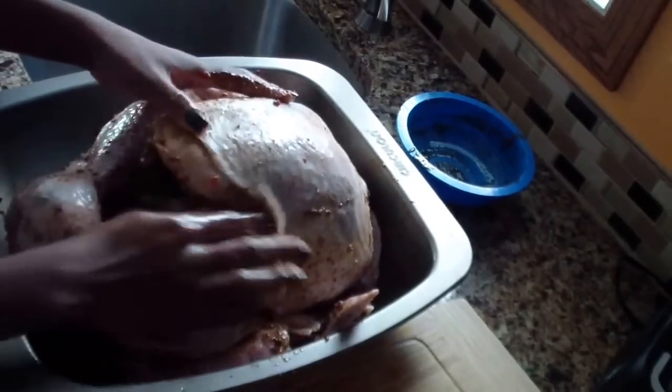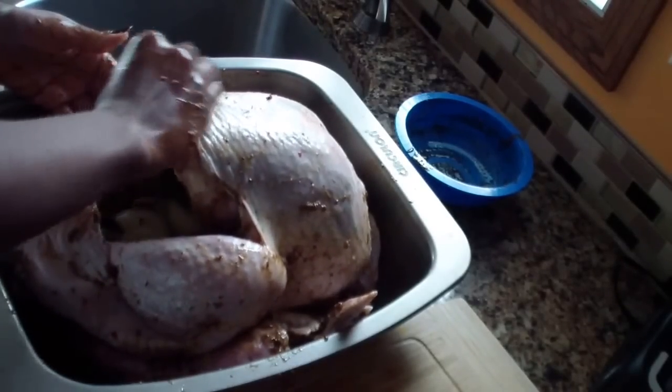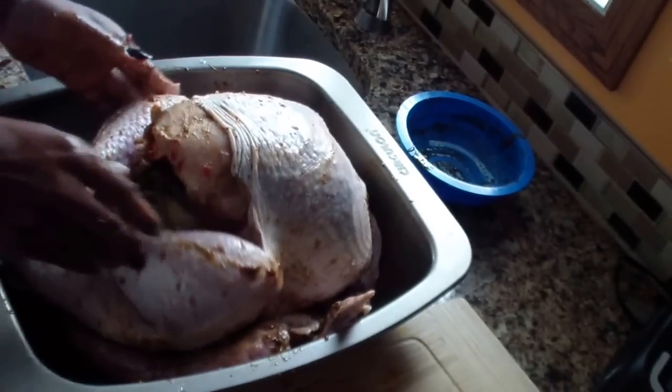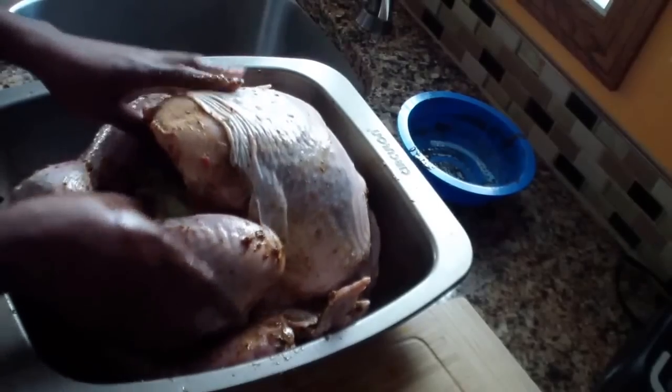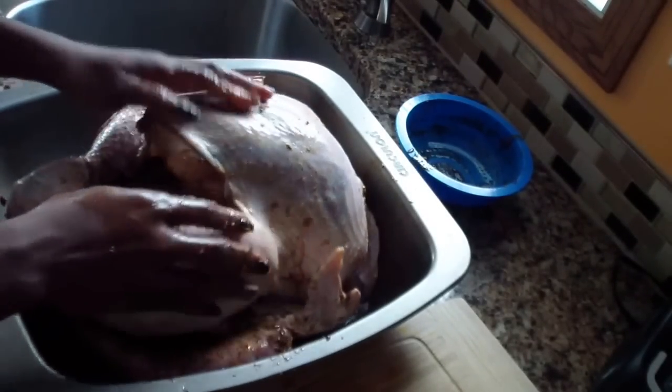I will be marinating this bird for two days — today's Tuesday — so hopefully all that flavor and spice gets in there and she will be ready to go.